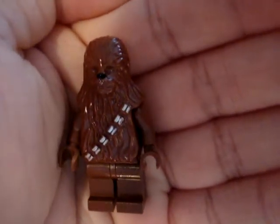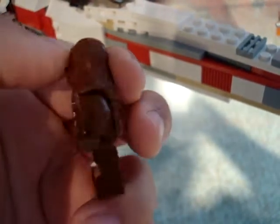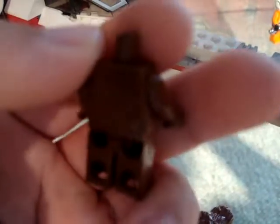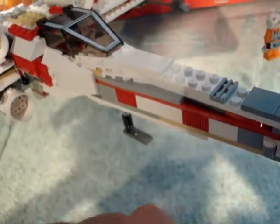Next we have Chewbacca. This is probably the coolest headpiece but worst minifigure, because basically his headpiece is all the detail and all the texture — the only really good thing about this minifigure. Without the headpiece, it's just brown body parts with no texture, no printing at all. I like the headpiece, but it's kind of disappointing that that's the only detail.